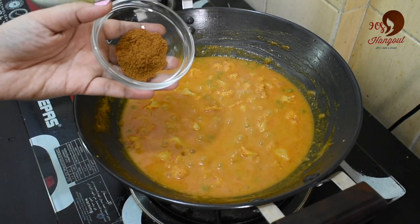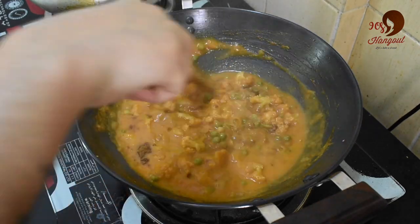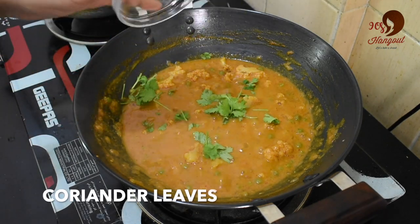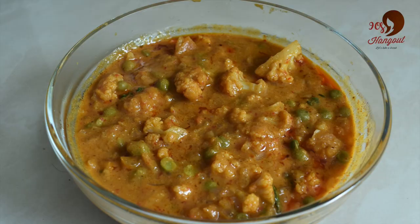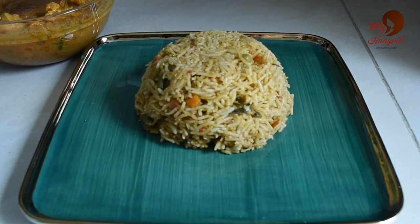This stage is made with garam masala. Now we can start cooking the cauliflower at this stage. Now we are going to stir the cauliflower. Now we are ready to serve the cauliflower with chapati and vegetable biryani.